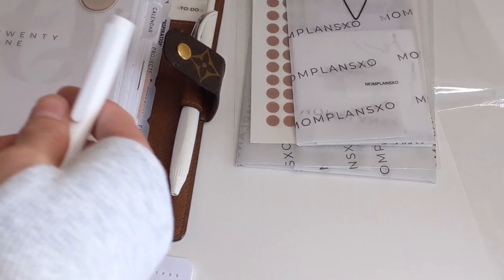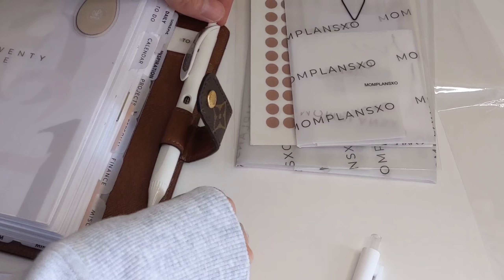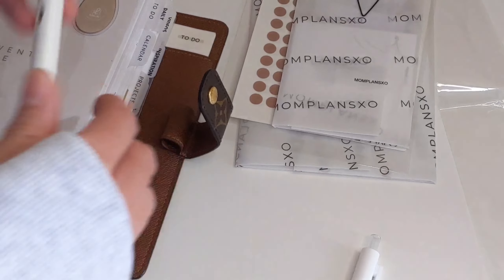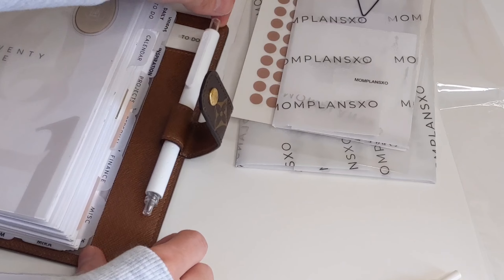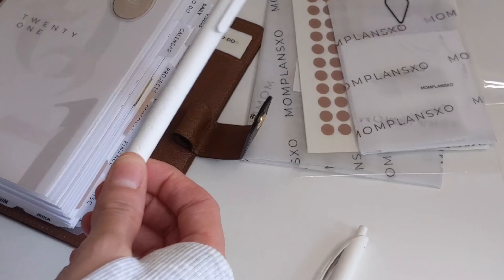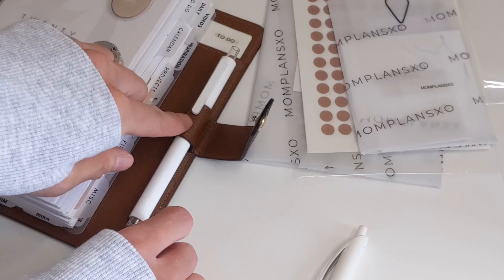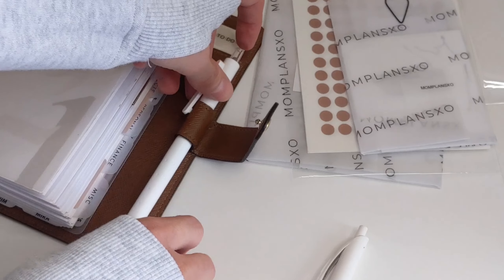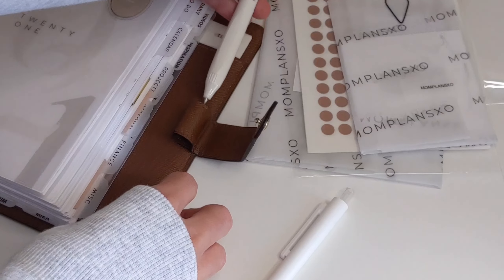I'm wondering if it fits inside of my planner. As you can see, it's a very tight fit, so it's hard to put inside and take out. It does fit in, but it's going to fall out. Another option would be to clip it in the pen loop, though my only concern is that would put a dent in the pen loop. So I can just use that at home — that's okay.